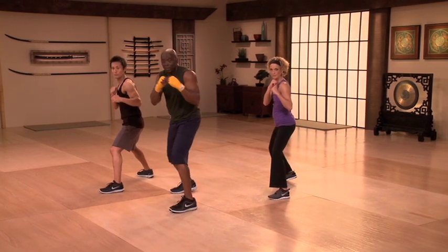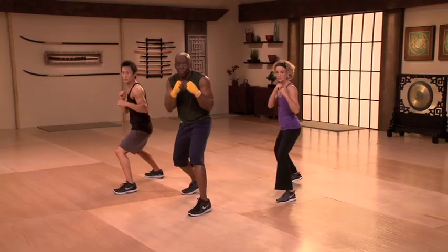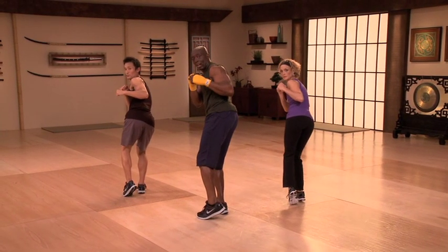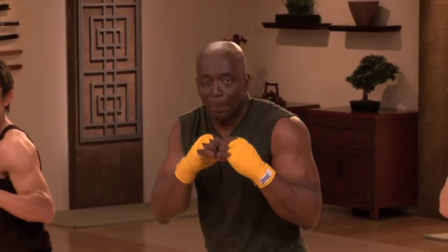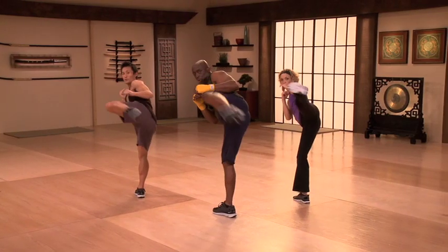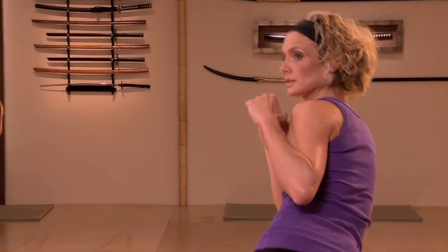Let's try it again. Ready? Step. Kick. And go back. Do it again. Step. Nice roundhouse. Kick. And go back. Remember, breathe when you kick. Step. And kick. And go back. One more time. Step. And kick. And back.